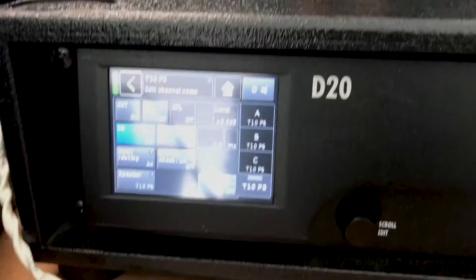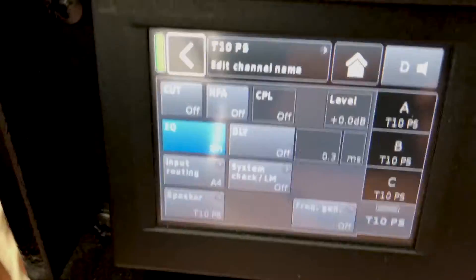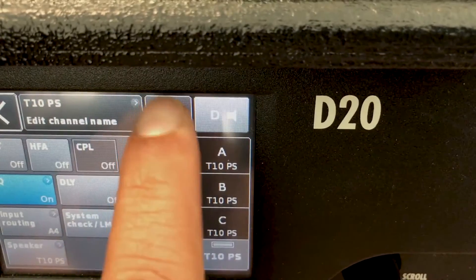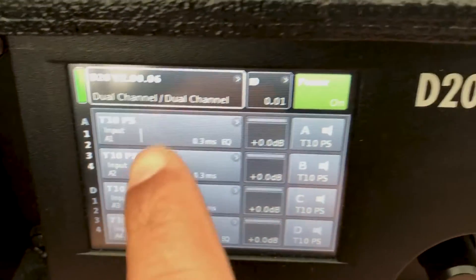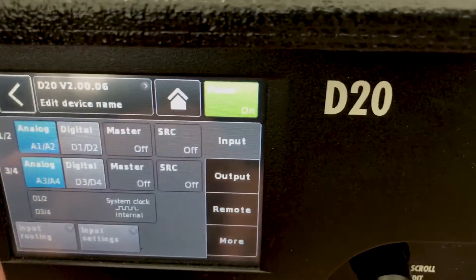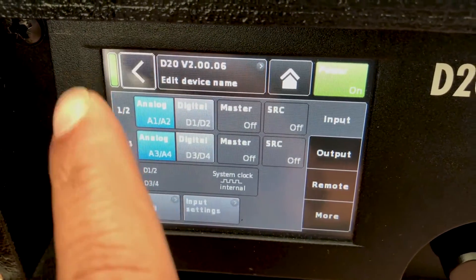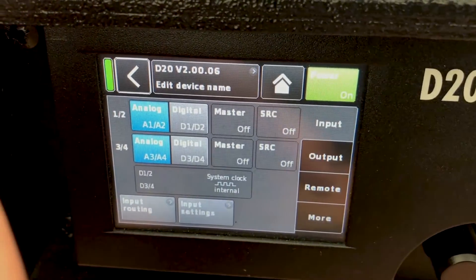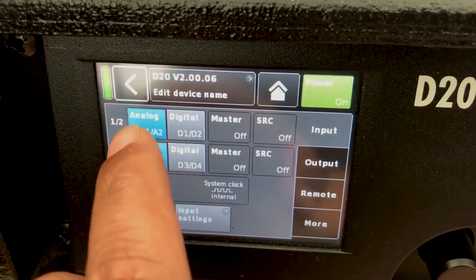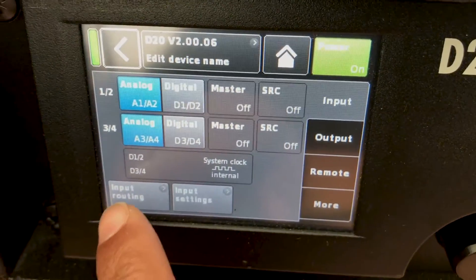Let me show you how I've configured them on the screen. Go to Home — this is the main page. Click here and this is your input section. Select analog because I'm not sending any digital audio to the amplifier, so I've selected inputs as analog audio.